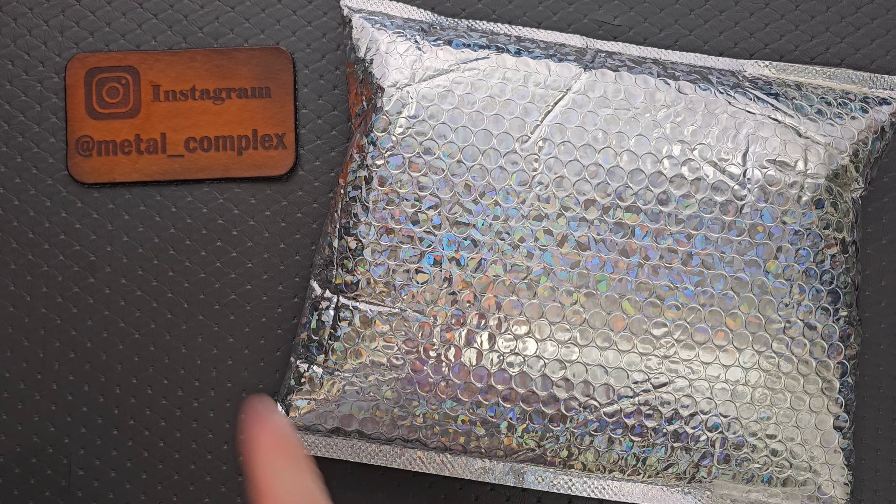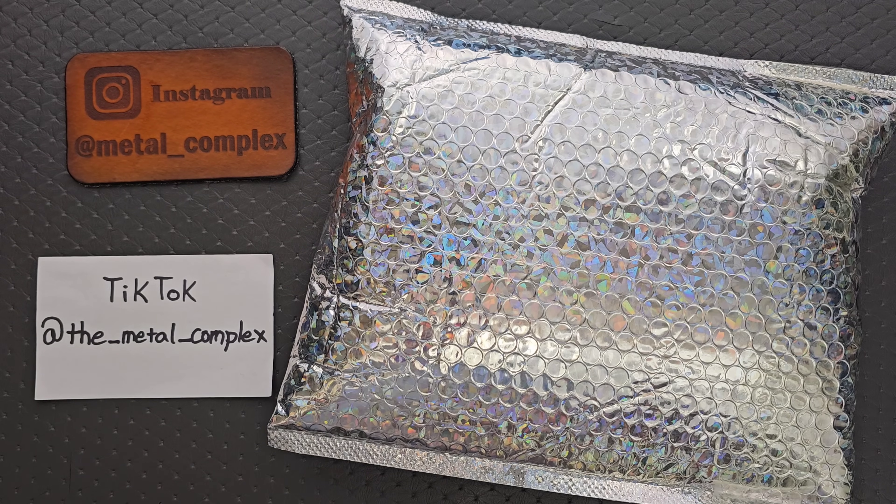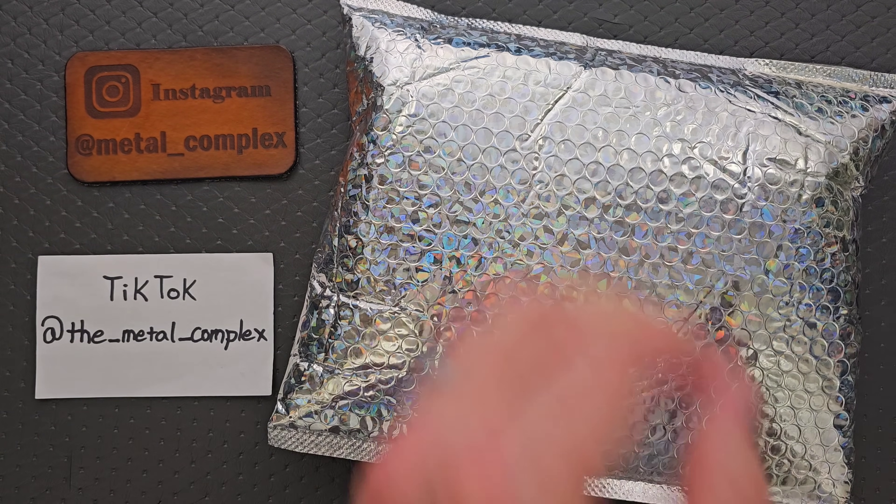Thanks to my patrons for supporting me. Please make sure to follow me on Instagram at metal_complex, and also on TikTok at the_metal_complex. All right, let's see what we've got.